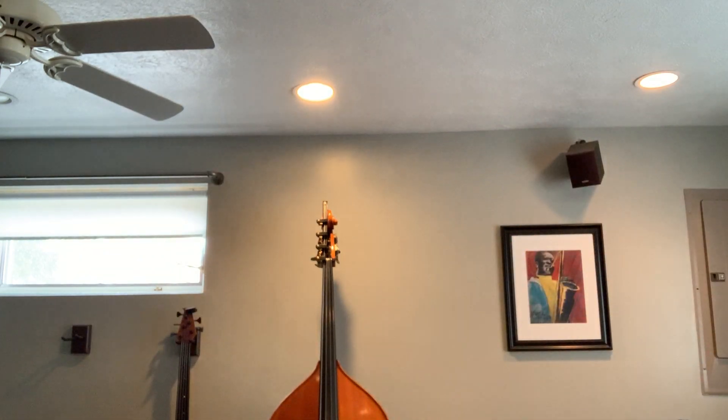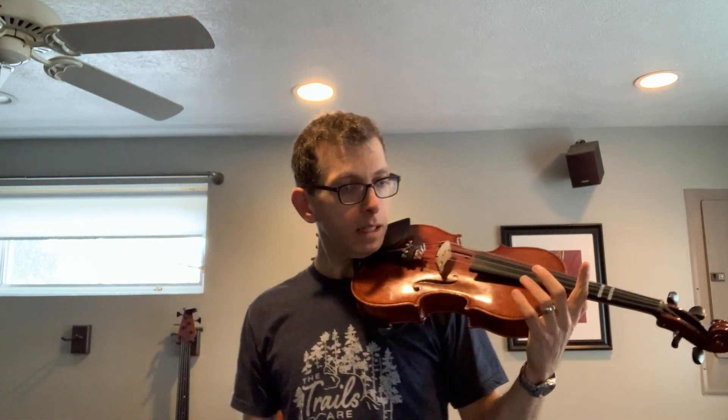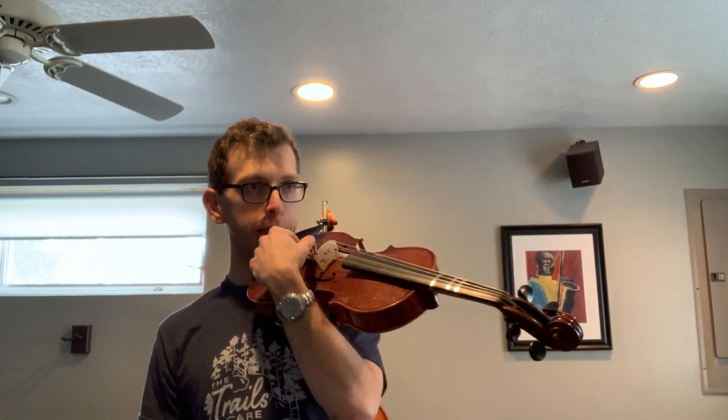Need the viola for that. All right, things you can do around the house when you can't go anywhere else that start with the letter C. Leave your responses down below.